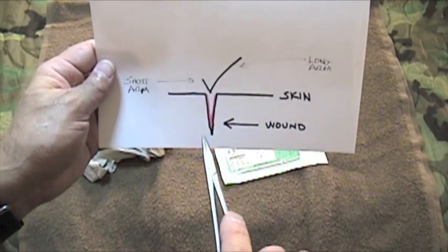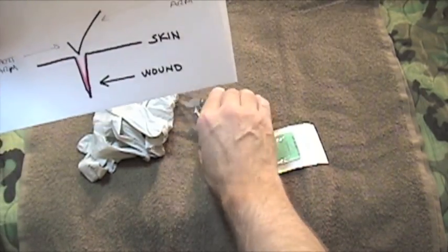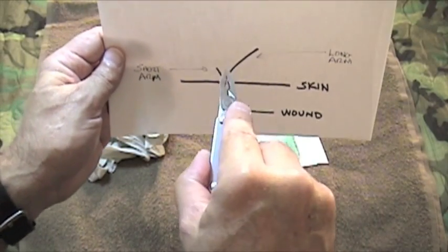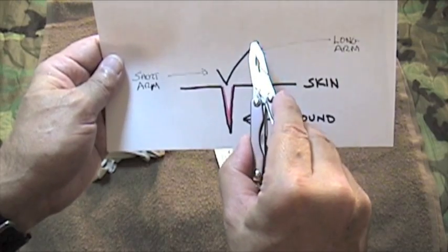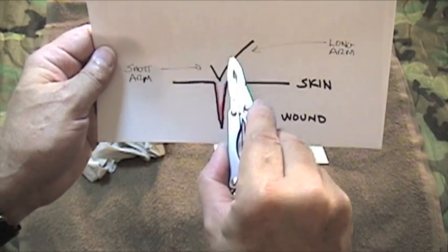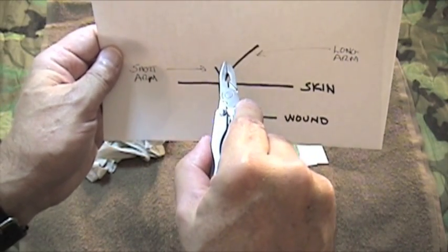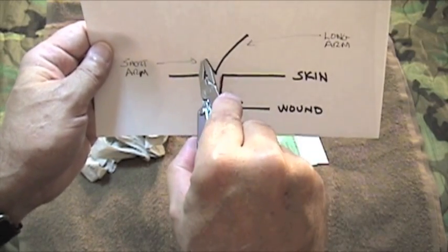As you're suturing, you're going to place your needle driver — in this case we're going to be using our Leatherman Squirt — in the V, and you're going to be wrapping the long arm over the needle driver towards the short. Again, there's a V; hold it in the middle of the V, and take the long arm of the suture, wrap it around and over to the short.